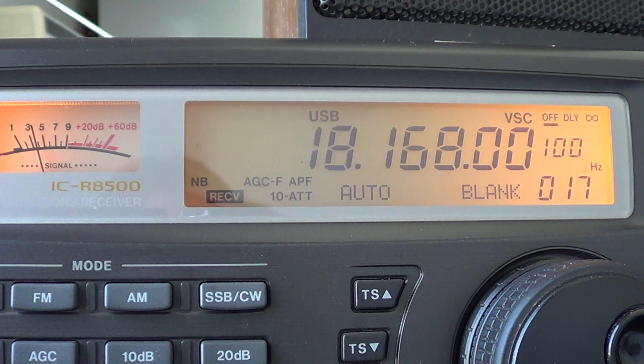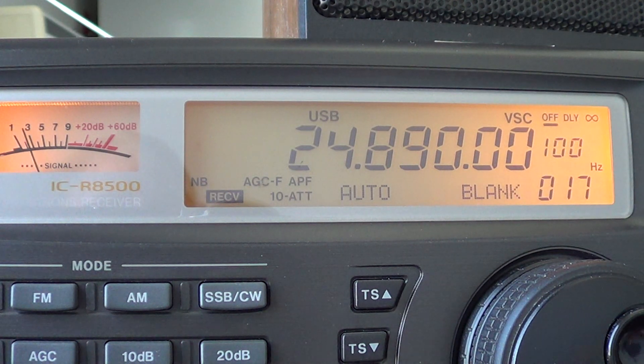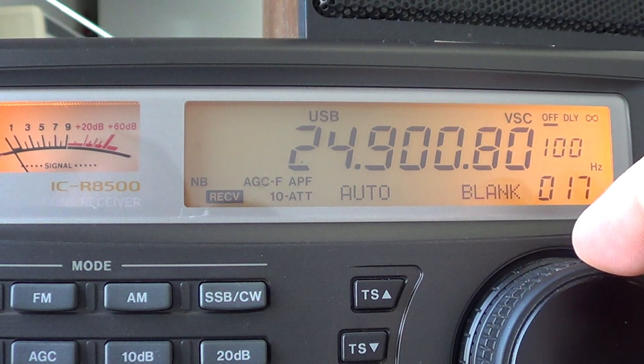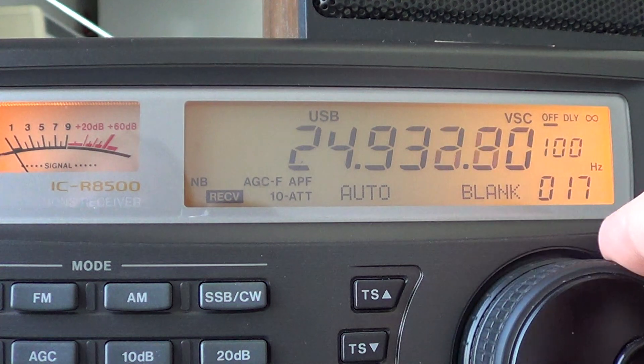And finally, the last WARC band is the 12 meter amateur radio band, which goes from 24.890 to 24.990 — another 100 kHz of spectrum. So these bands are quite small, only 100 kHz wide. Like 18 MHz, the first part is CW signals and the rest of the band is upper sideband.